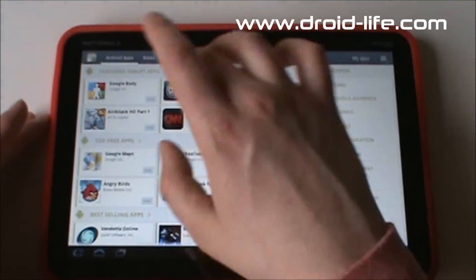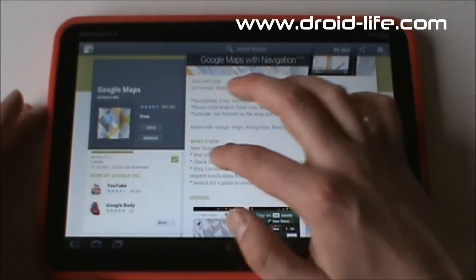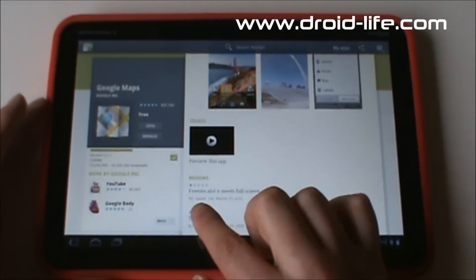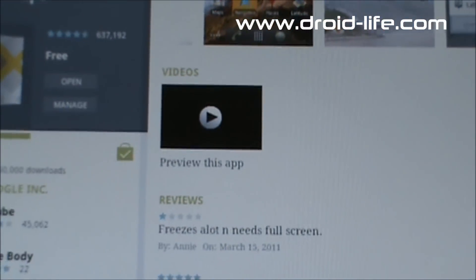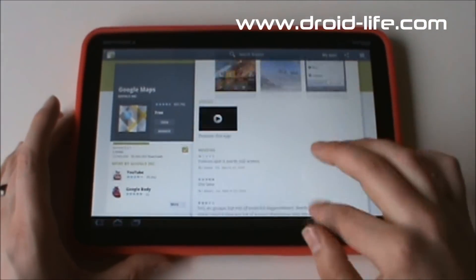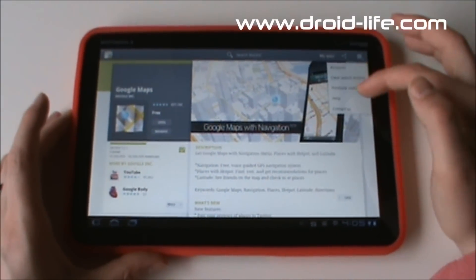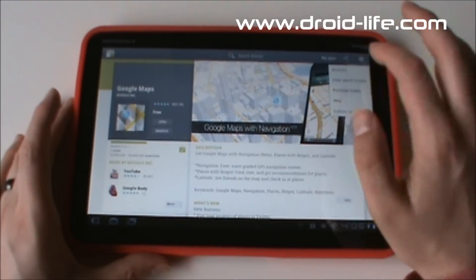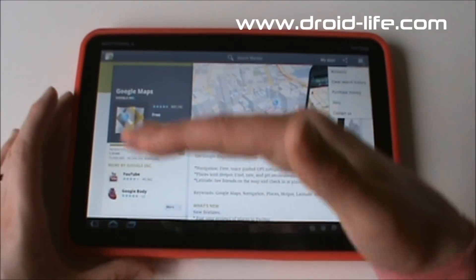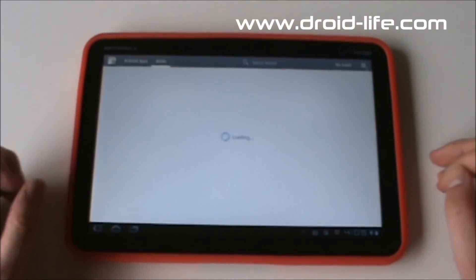On the Google Maps page you can see a big beautiful picture up top, a What's New section, scrollable screenshots, and videos. Someone actually gave Google Maps one star — 'freezes a lot and needs full screen' — you've got to be kidding me. You can share apps from the page, clear your history, look at your purchase history, and switch accounts by email address. This is actually the first device I believe that allows you to switch Google accounts that quickly. You can also shop for books in the Market.